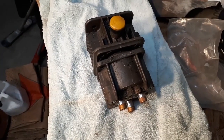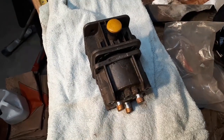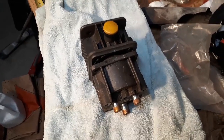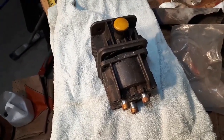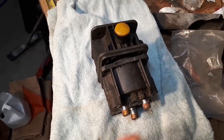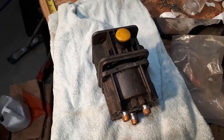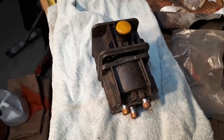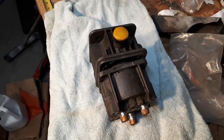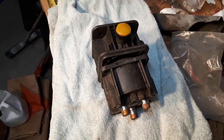It might be worthwhile to take apart this unit after a few years as a maintenance measure. This pump came to me from a friend of mine — I used to change the oil for him on his motor, but I never really did anything with the pump itself. I had warned him to fill up his oil once in a while.